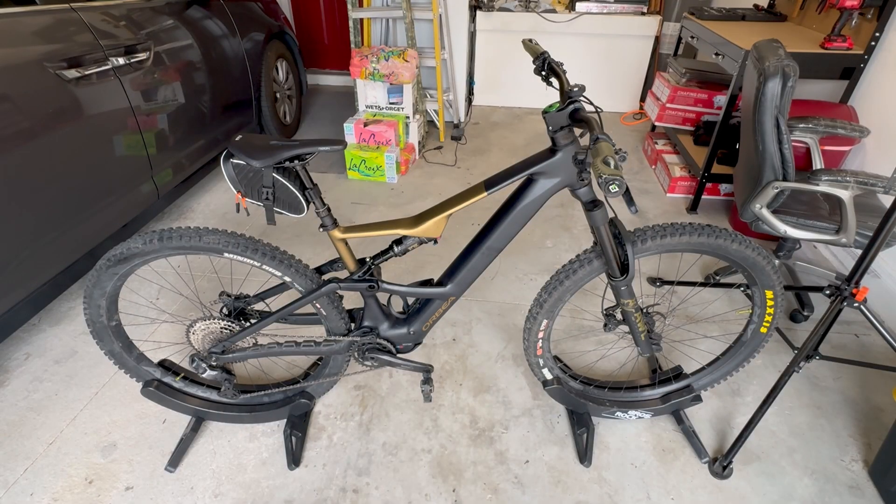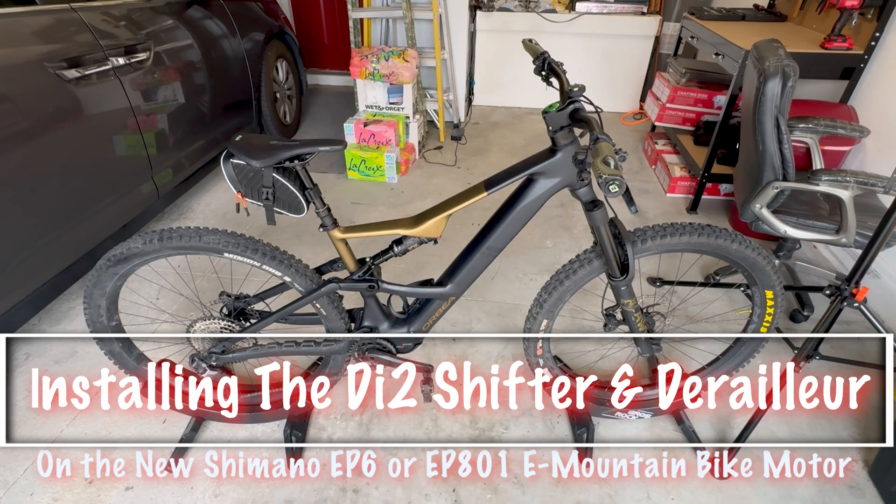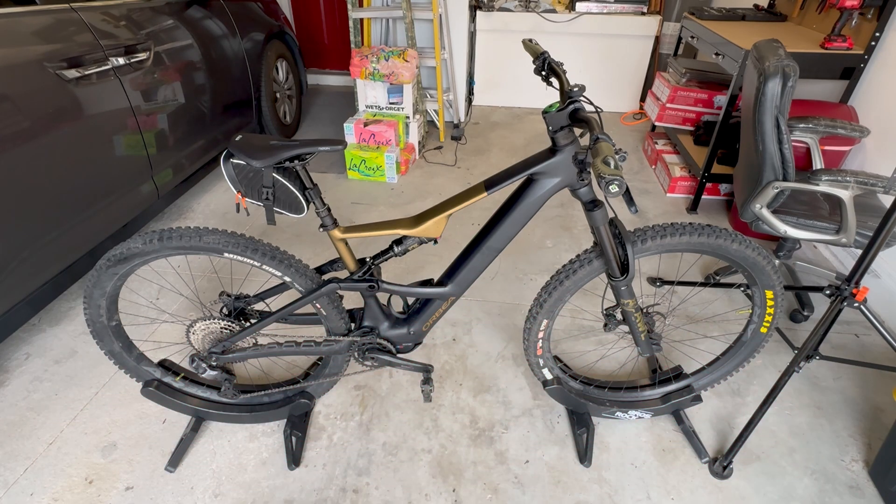Hey all, this is Darren. I know this is a travel channel normally, but I wanted to put this video up on YouTube because when I went to install the Di2 shifter and derailleur on my new Orbea Rise e-mountain bike, I couldn't find any information on how to do it. I'm going to tell you exactly what I had to do to get the Di2 XT Shimano shifter and derailleur hooked up to my Orbea Rise with the Shimano EP6 motor.